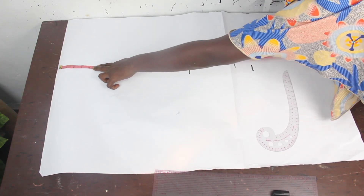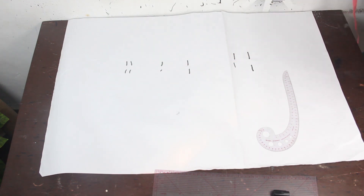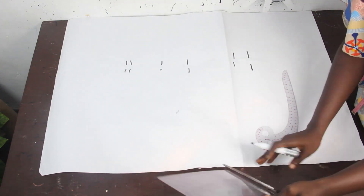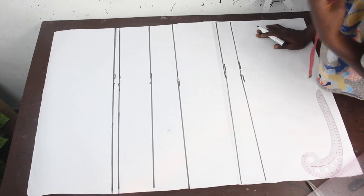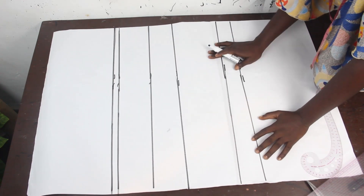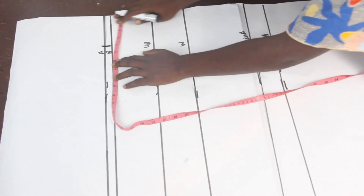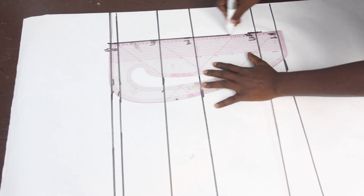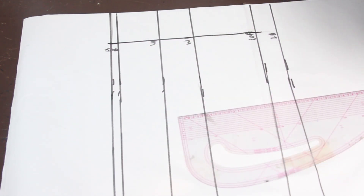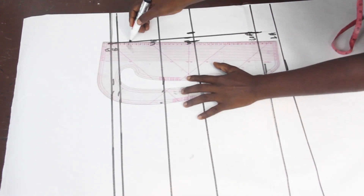We also have our shoulder to gown length for the pencil gown, which is 34 inches. The next thing is to go ahead with our pattern master and connect the lines together. After connecting them, we label our lines and take our dart measurement, which is 4 inches. We go ahead and connect the dart lines together.